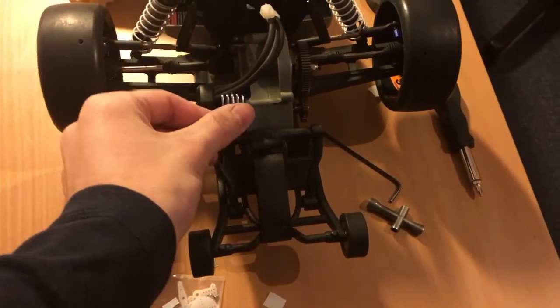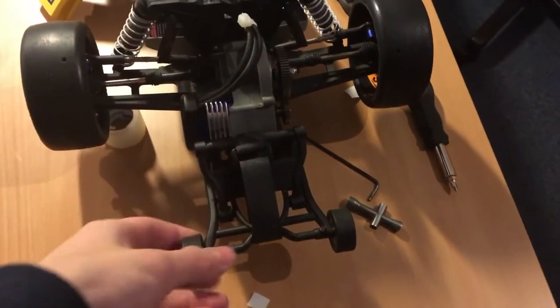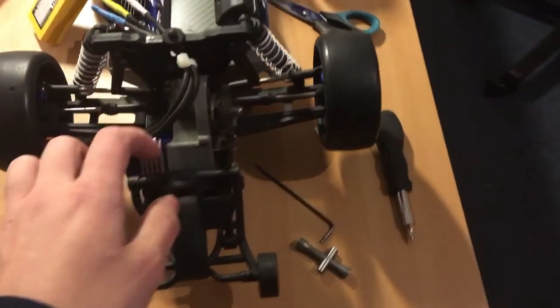I also got this heatsink from Army King. It fits on the motor. Not going to go anywhere. Looks very cool and it also has a very good function.